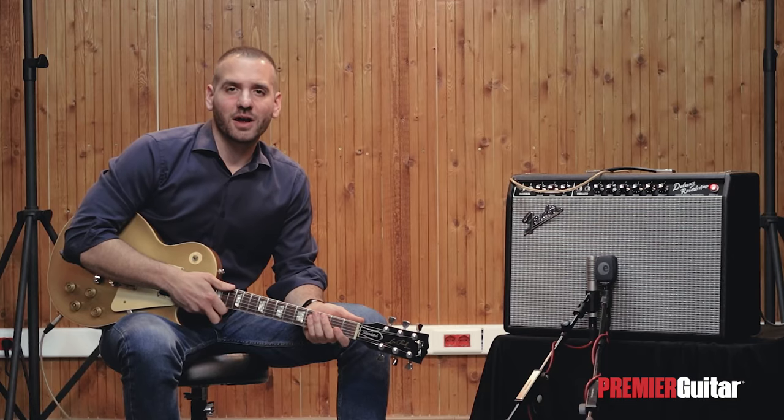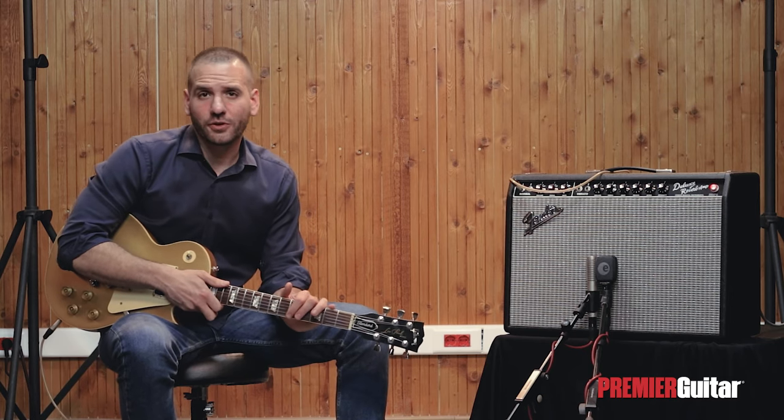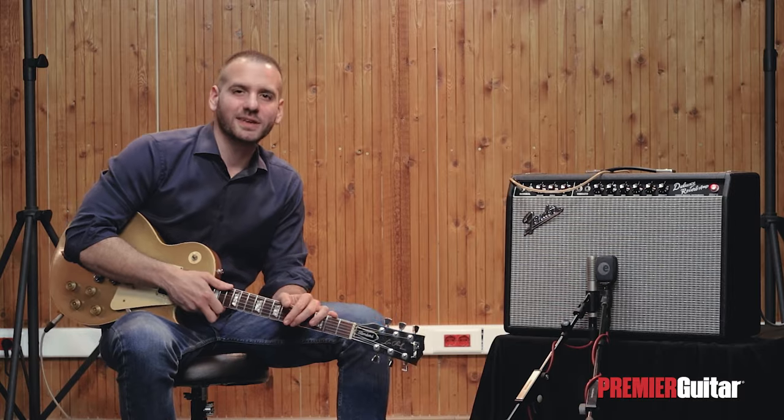So that's it for now everybody. I really hope you've found this video useful. Please don't forget to subscribe to Premiere Guitar, and I'll see you at the next one. Take care!